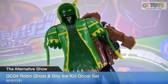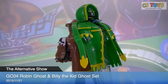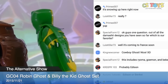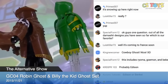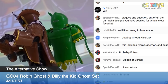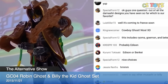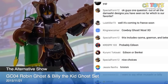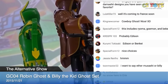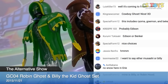So GC04 Robin Ghost and Billy the Kid Ghost Set. These items will be activated tomorrow, Sunday at 8 p.m. Japan time again. Yoroshiku! Cowboy Ghost, right! Actually, nice color though. I cannot wait to see tomorrow's episode and how he does that with the Billy the Kid. Thank you very much for watching these demonstrations and we will go ahead with the next activations. Don't go away — I'll be back after this. Thank you and talk to you soon, bye!